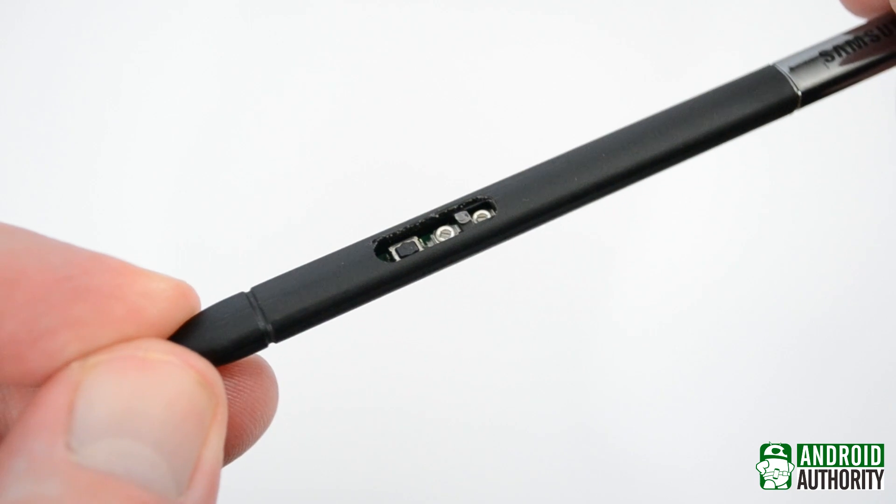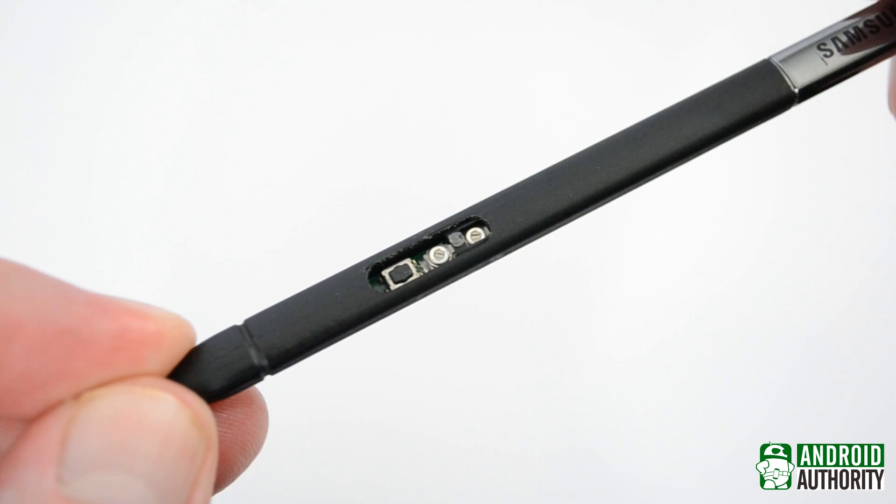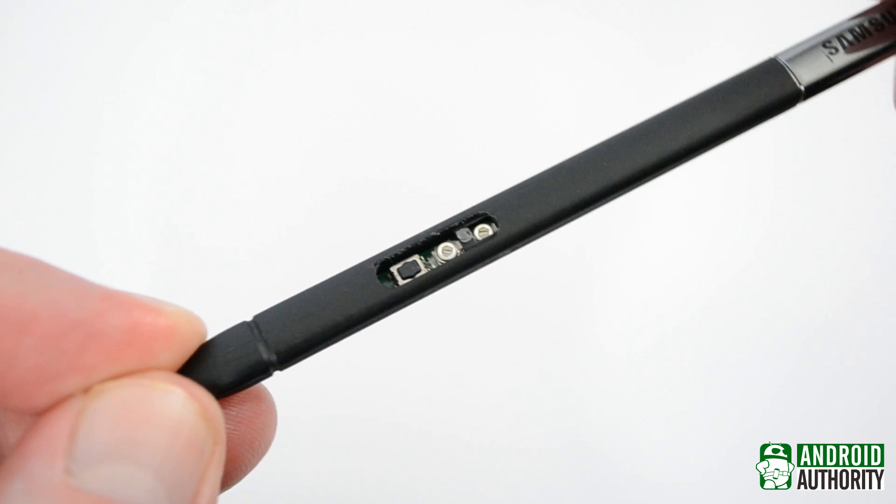The button is easy enough to pry off with a knife as long as you're careful. These can be used to adjust the S Pen's sensitivity, though you shouldn't need to do this unless you're having problems.